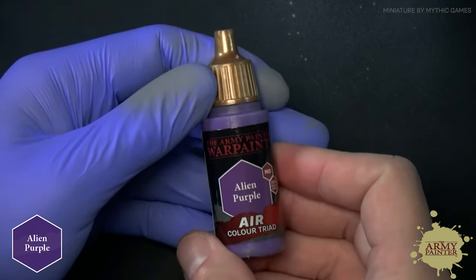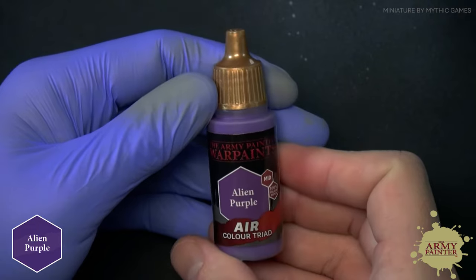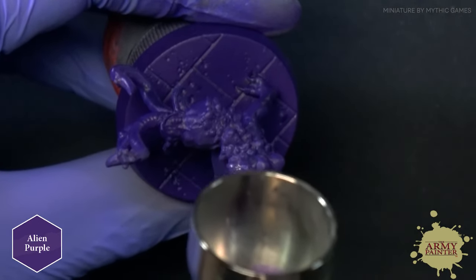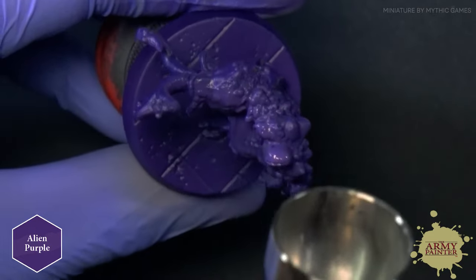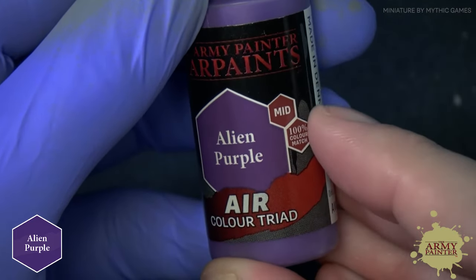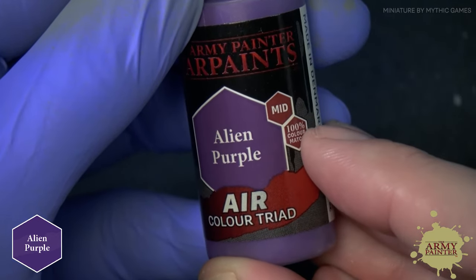The next step is to apply a midtone. We're going to apply this in a top-down fashion, allowing some of that Broodmother Purple to exist in the recesses. This is going to create a nice realistic shadow effect. This midtone is a 100% color match to the Warpaints acrylics and color primer of the same name.